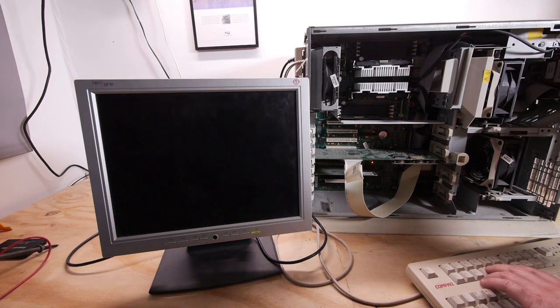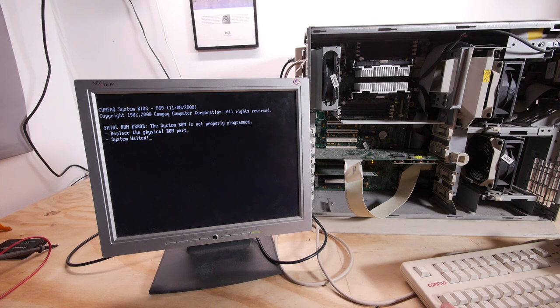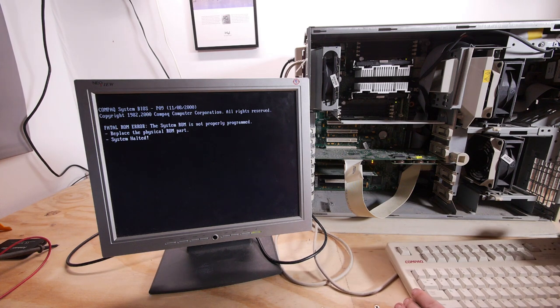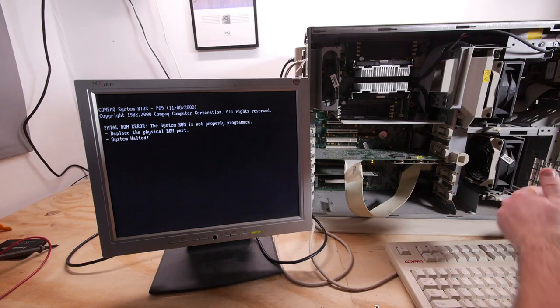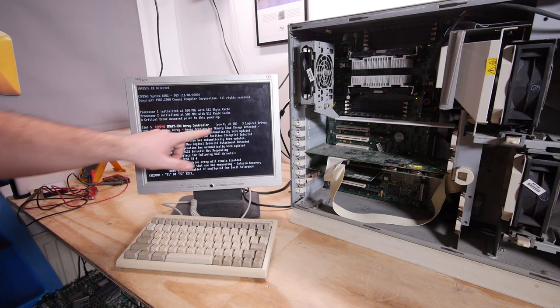I have a parity check 2 error — system DIMM memory. Let's turn it off. The fatal ROM error is back, and I also have no Num Lock lights on my keyboard. I put in the 1 GB of memory and I still have a critical error on this power-up.